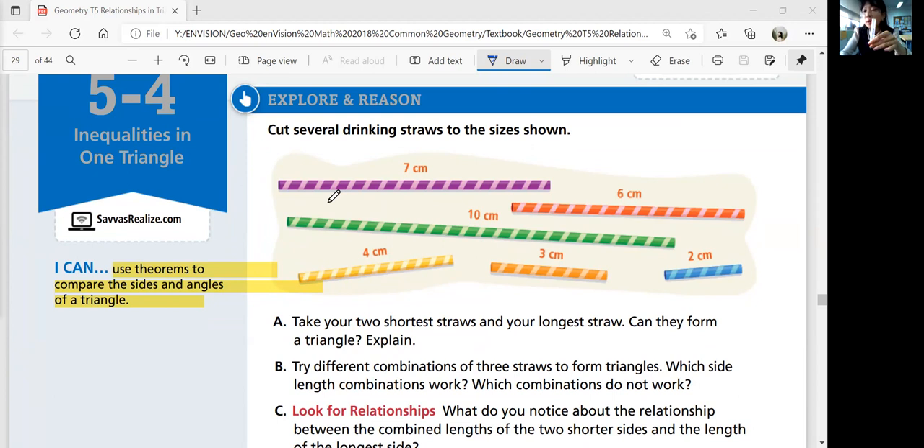In class, if you're watching the video, please ask Ms. King for the straws if you would like to tangibly look at it and explore yourself — highly recommended. So I got 10 centimeters, 7, 6, 4, 3, and 2.